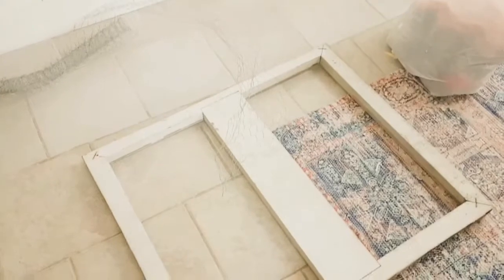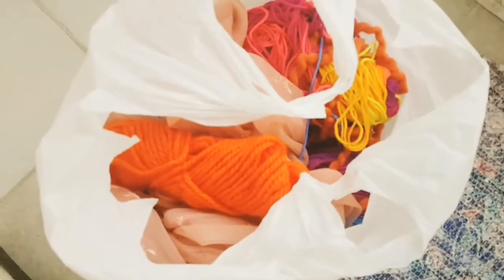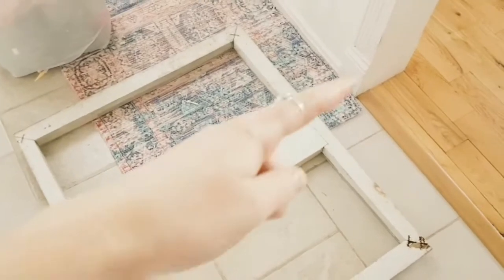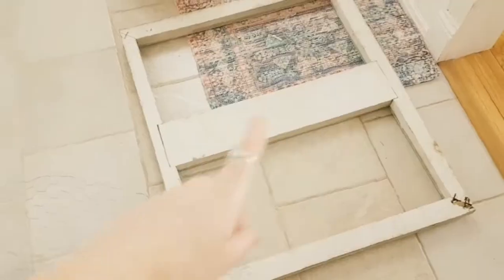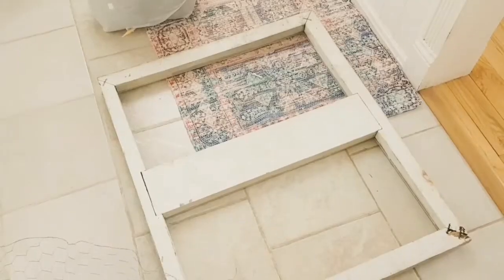Hey everyone, I'm getting ready to start a new project. Here's what we have going on today: an old window frame, some chicken wire, and a big old bag of woolly yarns and stuff. I'm gonna cut this down the middle, trim up my chicken wire to the right size, staple it on, and then I'll start with the yarns. Let's go!